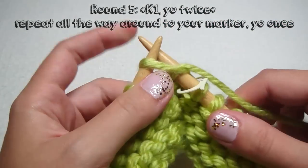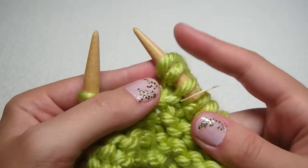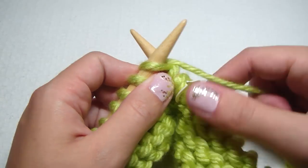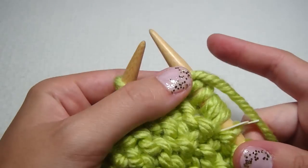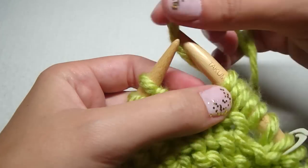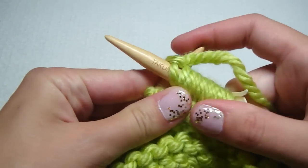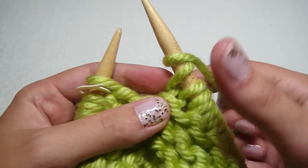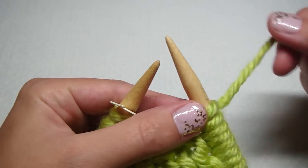For the next round we're going to do two purls. For round five we knit one, and then we yarn over twice — one and two — and then we do this again: knit one, and then yarn over twice, all the way to the end. I just yarned over twice and I'm going to knit our last stitch.